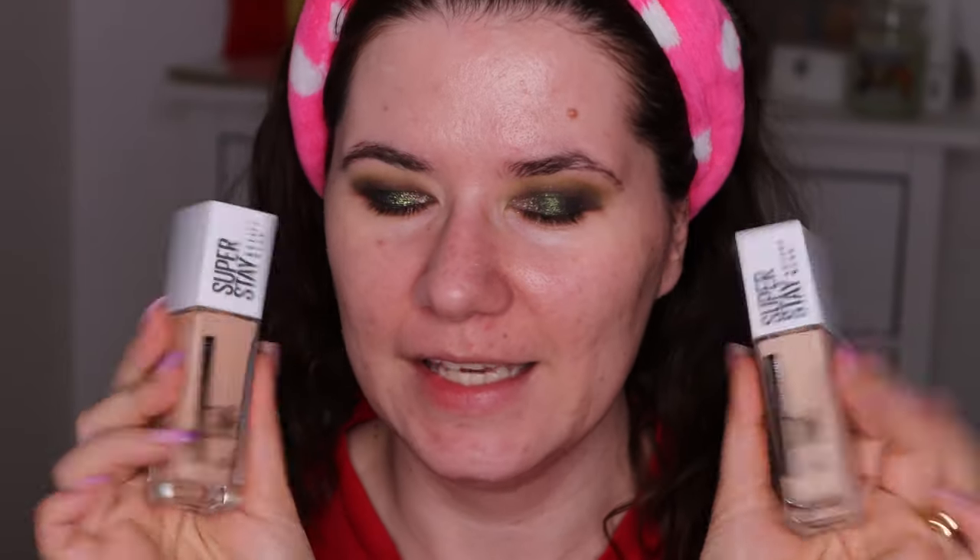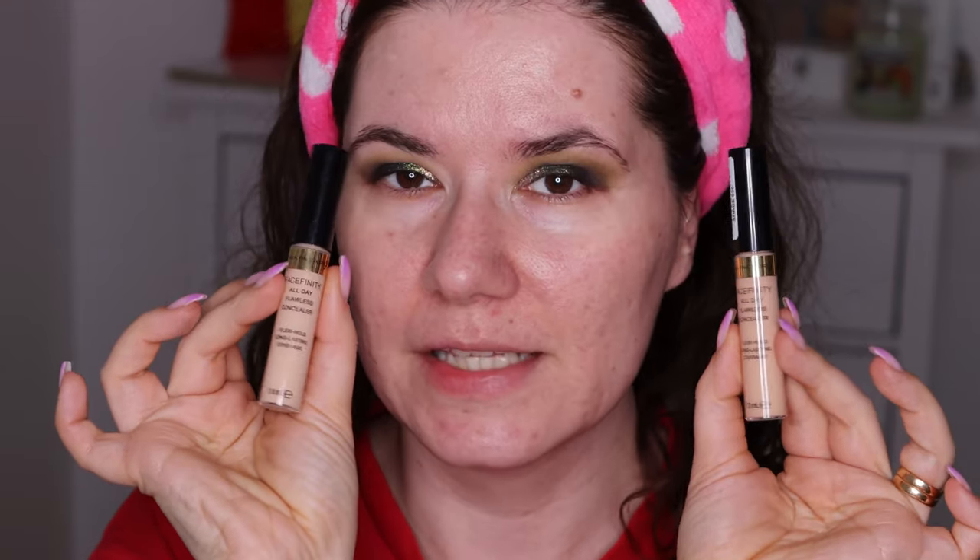I don't know which color will suit me, we will see. I just primed my face with the L'Oreal Infallible Super Grip Primer that I do like. I already have a video up so if you want to check out my review of this primer you can do that. Also with the foundation I want to try this new Max Factor Face Finity All Day Flawless Concealer Flexi Hold Long Lasting Coverage. I have two shades here in shade 030 and shade 020. So let's try this on today.